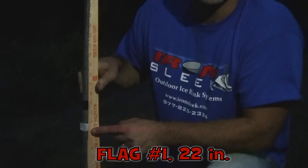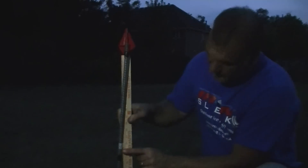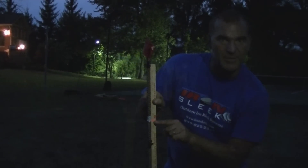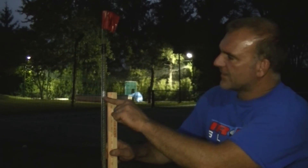We're at stake one, measured from the ground up: 22 inches. Stake two, measured from the ground to the tape line that represents the laser: 22 inches. Ground up at stake three: 27 inches. Stake number four, from ground to laser line: 35 and a half inches. Ground to tape line at stake five: about 36 inches. Stake six, tape line representing the laser: 28 and a half inches. The rink is now documented.